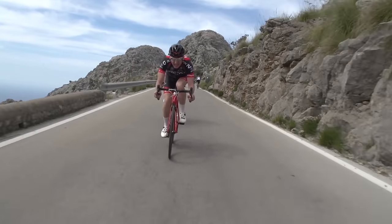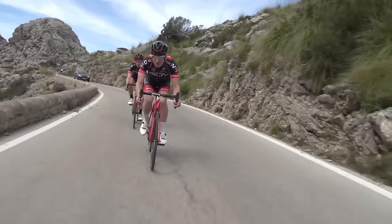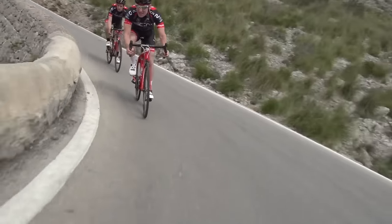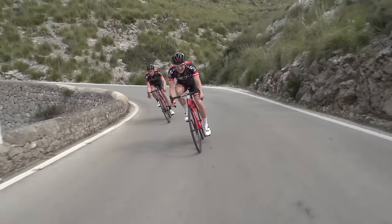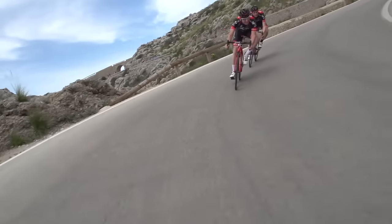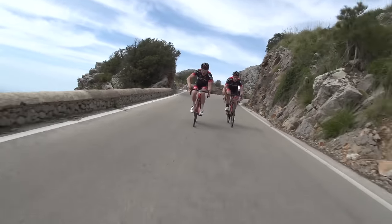Let's face it, descending is far more fun than climbing and a just reward for putting in all that effort slogging against gravity. So, to increase that feeling of exhilaration or simply to improve your technique at speed, we present to you how to descend faster.